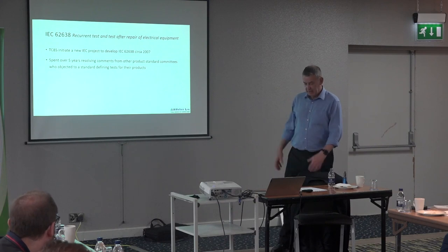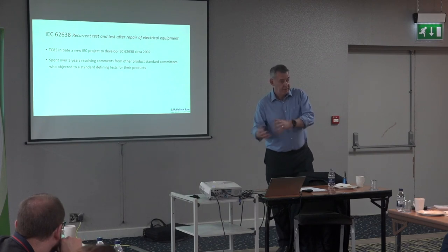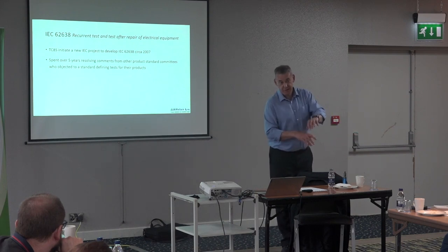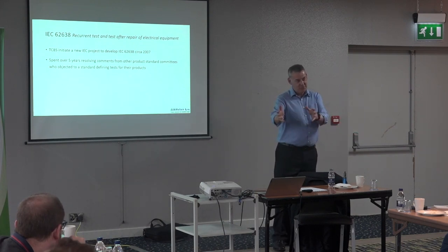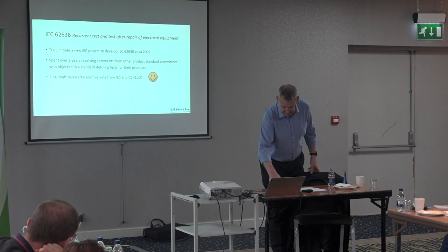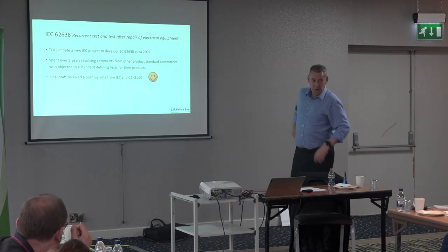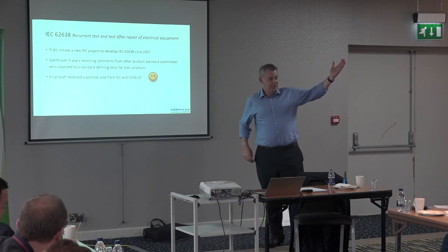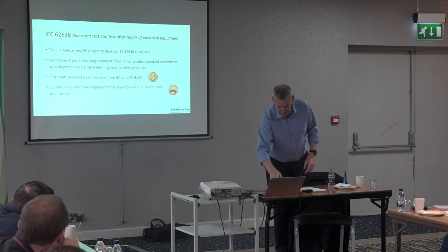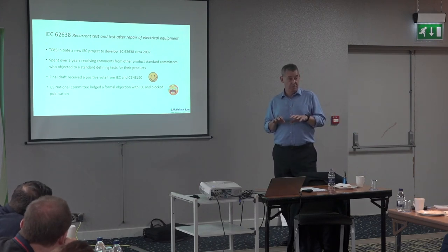I spent almost an entire Christmas break redrafting the standard. It was originally based on a German standard, so I tweaked the wording as the only native English speaker on the committee. It became a hybrid of the Code of Practice and the German standard. We fought against objections, sent it out to a vote, and got a positive result — more than 66.7% positive with less than 20% negative. We thought we were finally there.